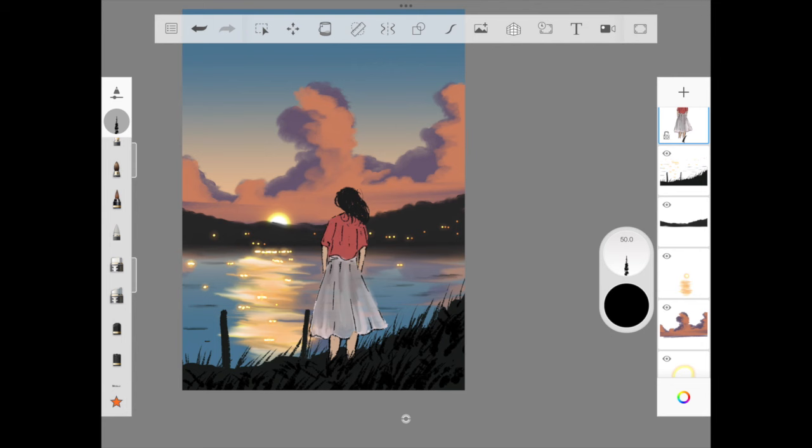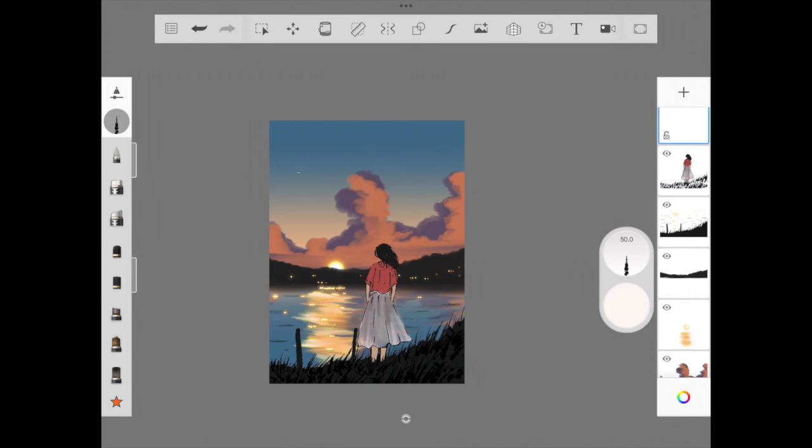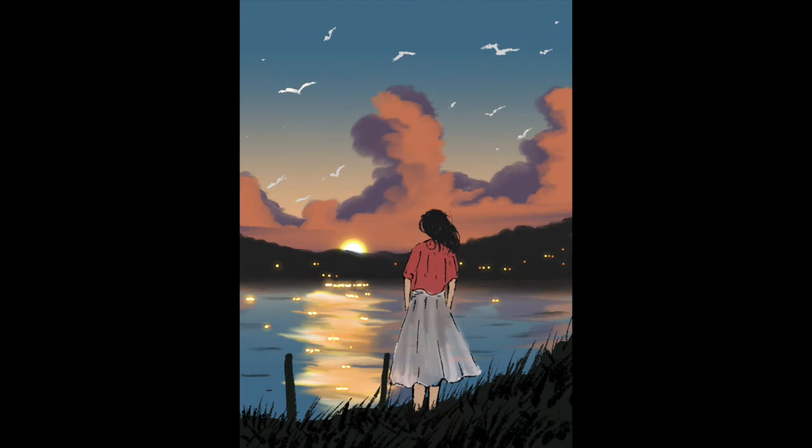We are almost at the end — adding a few seagulls and then we are done. Hope you enjoyed this illustration! If you are new here, please subscribe because our channel has a free newsletter every Saturday and a podcast every Sunday where we talk about the art of life and becoming our best in strategic ways. Thank you to existing subscribers — see you around. Life is too short to regret, so do what your heart says. Bye!